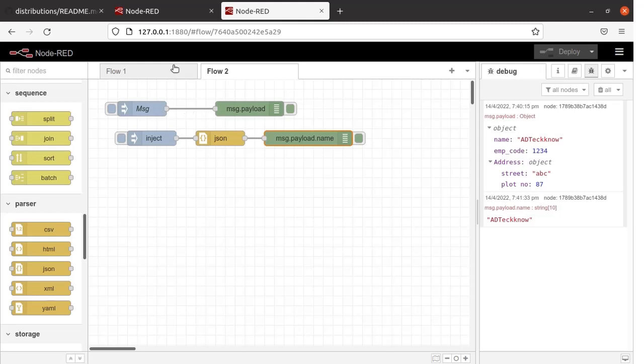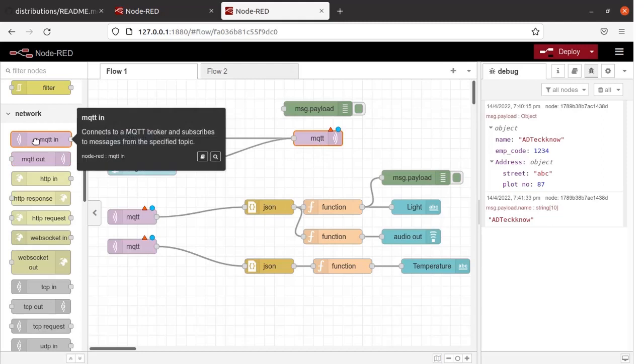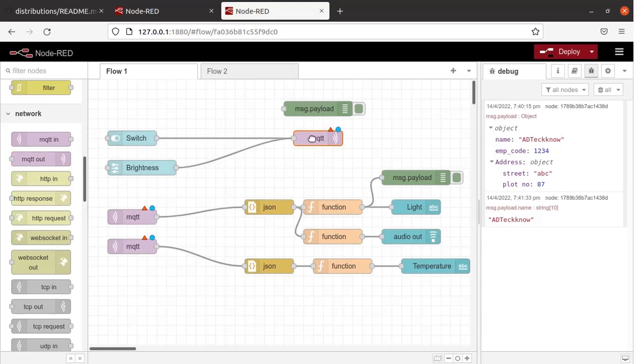Let us go to Flow 1. We have used MQTT Nodes here. This is the MQTT In Node and this is the MQTT Out Node. If you drag it and bring it over here, you can place the node on the editor window. I have already placed the MQTT Out Node and the MQTT In Nodes. With the MQTT Out Node you can publish the message, and with the MQTT In Node you can subscribe. We have not done any configuration yet, that is why this mark is present.